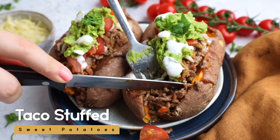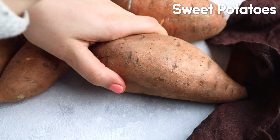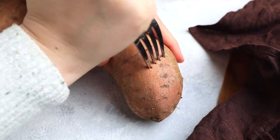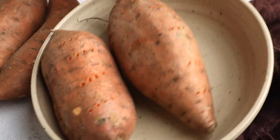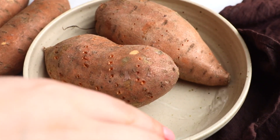Let's make this ultimate comfort food: taco stuffed sweet potatoes. We're going to start by getting our sweet potatoes out and just forking them as well as we can — yes, forking. We want to add them into a bowl with a little bit of water and pop them into the microwave.